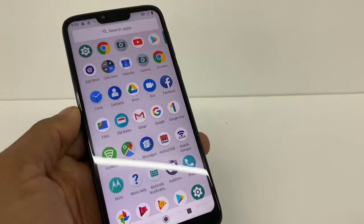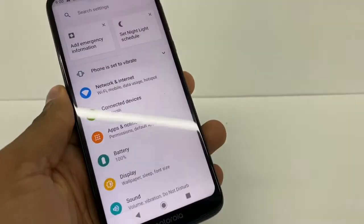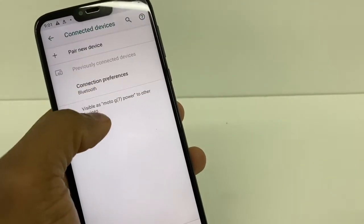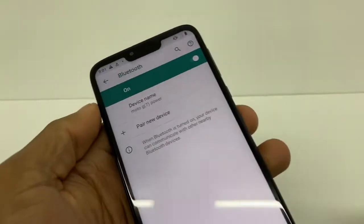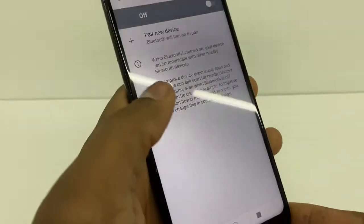If you got this type of problem, what you're gonna do is go to settings. Now you're gonna go to Bluetooth — go to connection preferences, right here, and you're gonna click on Bluetooth, the first option, as you can see. Right here you're gonna turn off your Bluetooth, just turn it off.